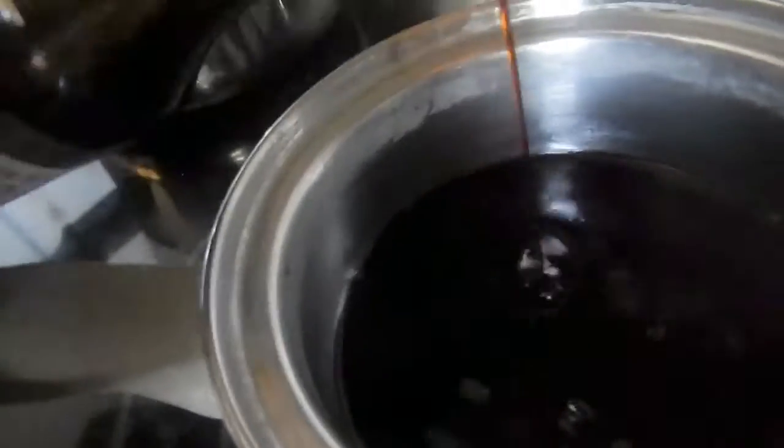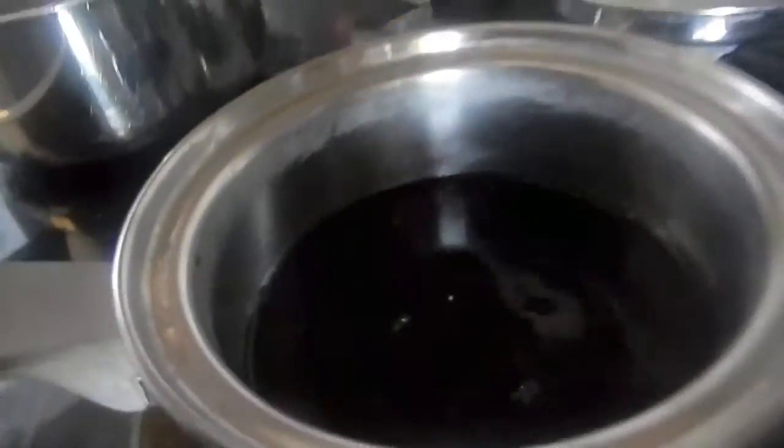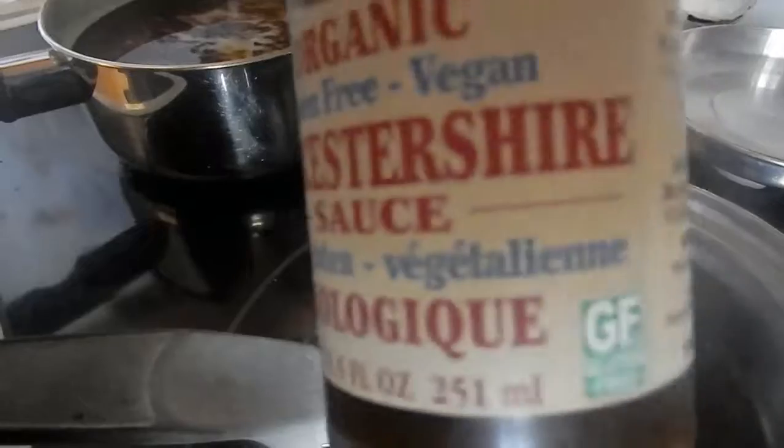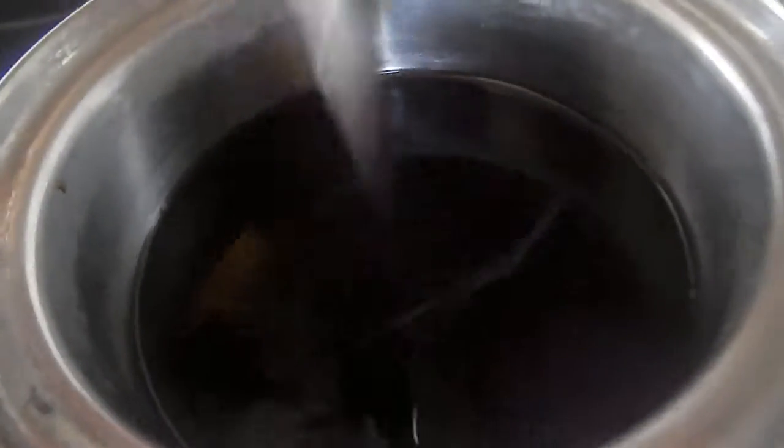I'm just estimating it. And about the same amount of Worcestershire sauce. Just quickly heat it and give it a quick stir — that will be pretty much it — for a good 15 to 30 seconds until everything is combined.